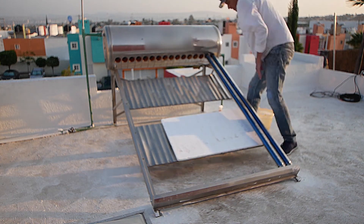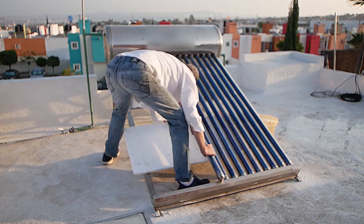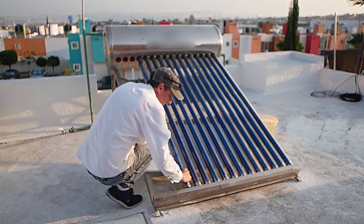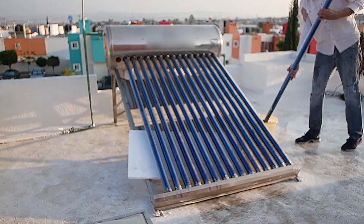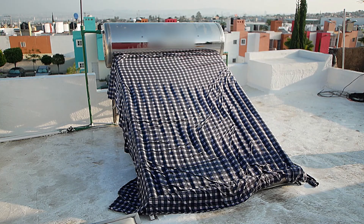Then I install the remaining 15 tubes. Now open the cold inlet valve to fill the tubes and tank again. As the heat was rising, I decided to protect the tubes with a wet bed sheet to minimise the possibility of thermal shock.